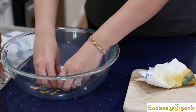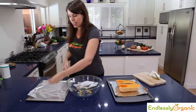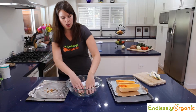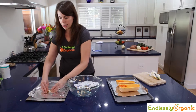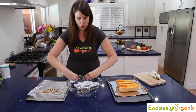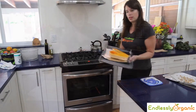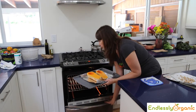For the seeds, what you want to do is just mix them together with the oil and the salt and then just put them out on your tray. These won't take very long so you just have to make sure that you watch them, but it could be as fast as maybe 5 or 10 minutes. So let's put our squash in the preheated oven.